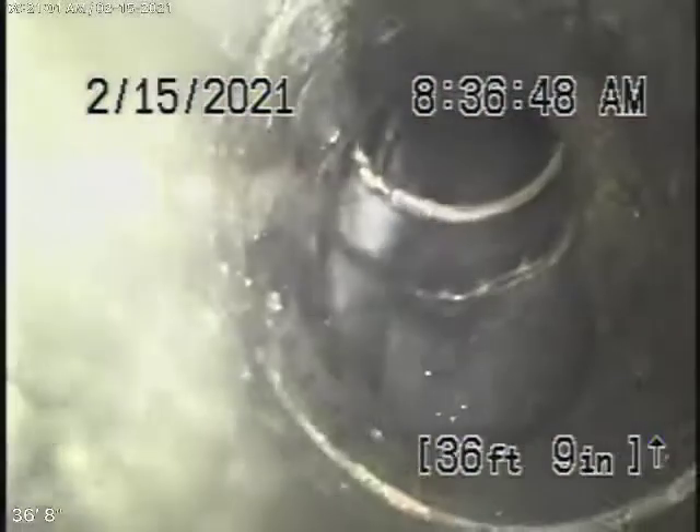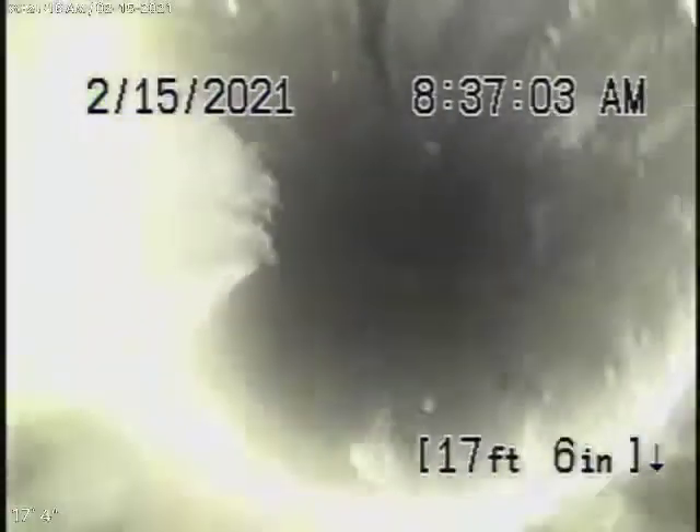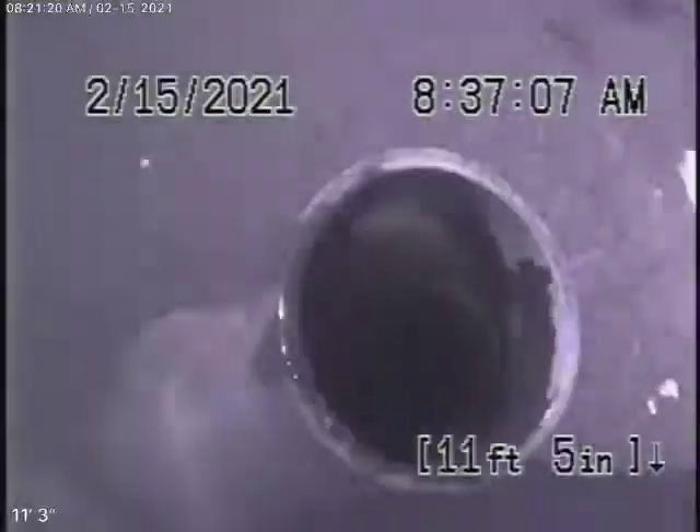This looks good. And then it goes to cast iron over here. So there is some ABS plastic under the house, which obviously looks in good condition. But like I said, you'll have the general inspector check everything. You can see pieces of hair in the line — that's very common. Okay, here it comes up out of the roof vent. We'll go ahead and stop the recording here.